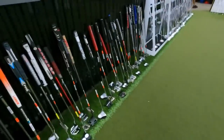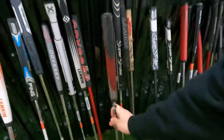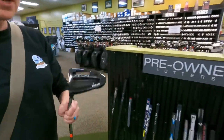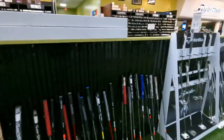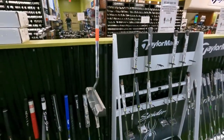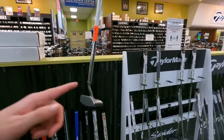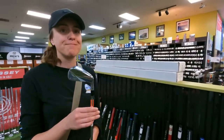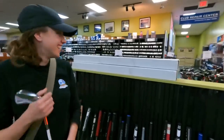In the putter section: an Odyssey Tri-Hot for $60 in decent shape, a PXG putter for $149 — PXG putters don't hold their value as well as expected. A goofy-looking Ping putter. A classic Ping Pal 2 for $39.99 with a nice hosel structure. They decide to pick up the Srixon ZU 65 driving iron to wrap up the visit to Edwin Watts.